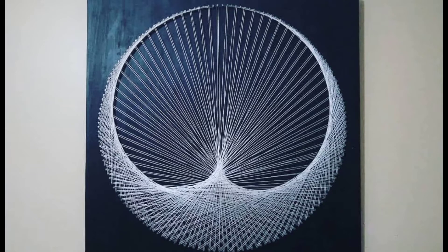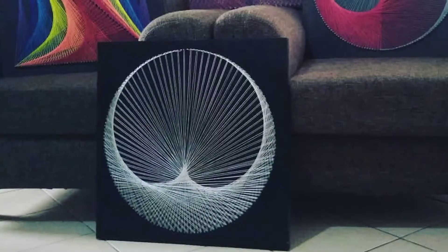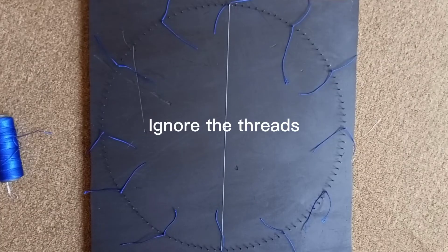Hi people, welcome back to our channel. Today we are going to learn how to make a cardioid. A cardioid is a shape that has two curves like a moon.